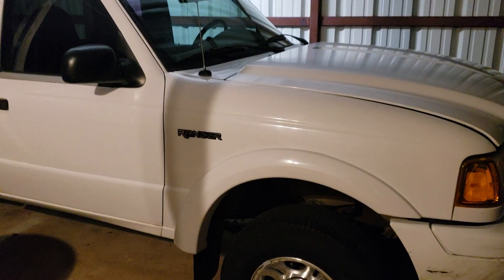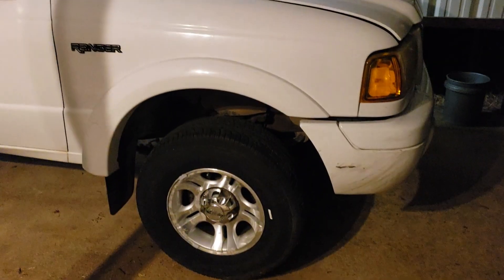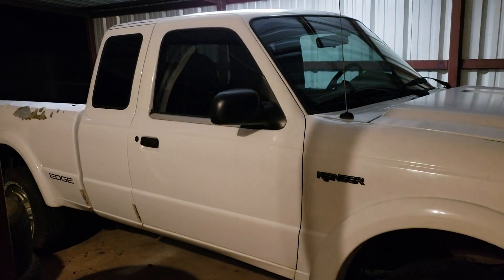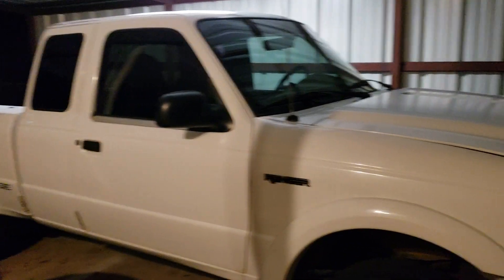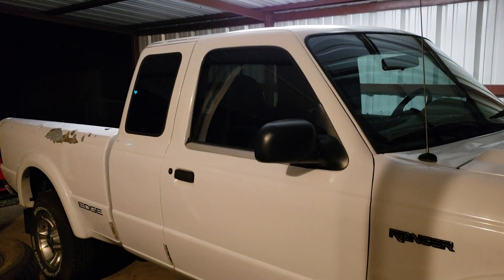Hey guys, I want to apologize for the long-awaited content. I know you've been waiting a long time for a new video, but I've been super busy with work and everything in between. I haven't had much time to do anything recently, but I have got a bunch of parts for the truck and I've been slowly working on it.